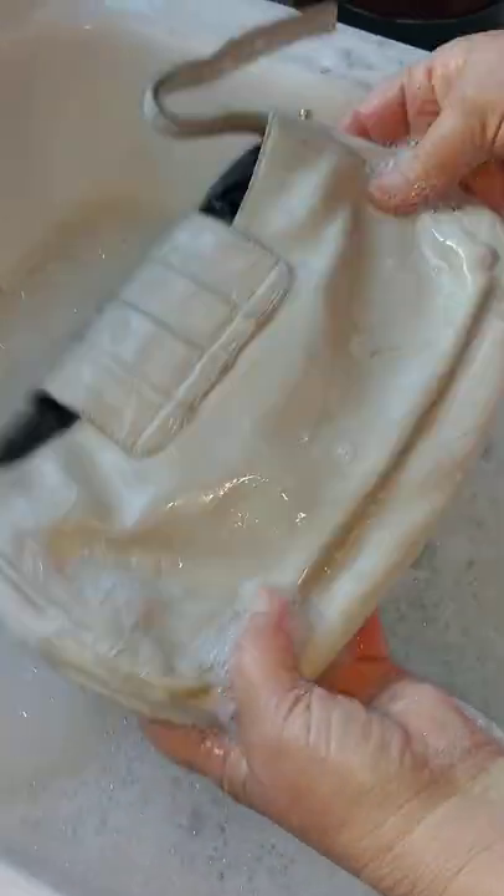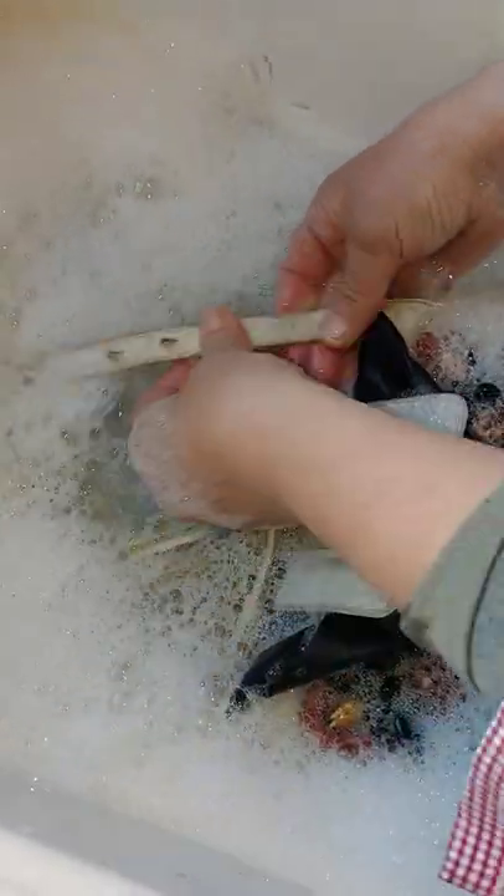An Yves Saint Laurent bag from Goodwill was really dirty. We're trying to copy the YouTube gurus out there that swear you can just wash a leather bag in soap and water. This bag was originally $1,200 and we paid five dollars for it at Goodwill — it's really dirty.